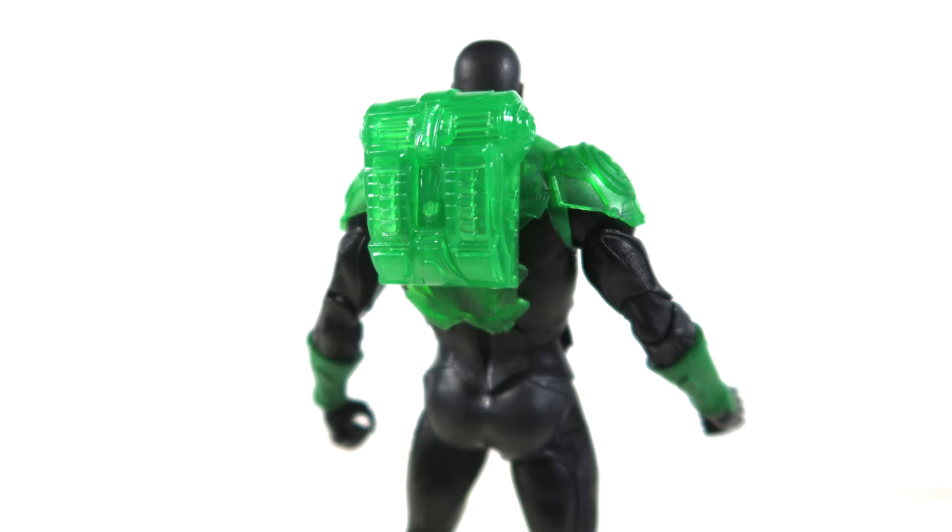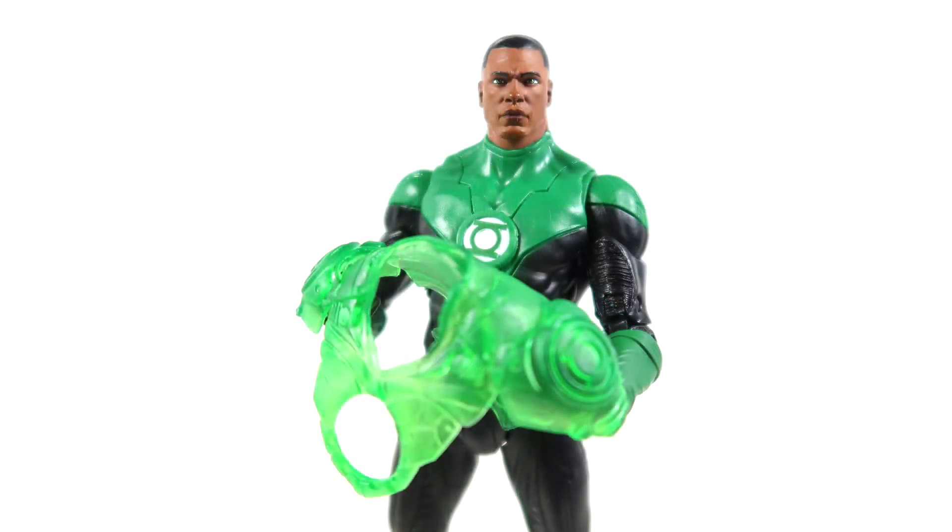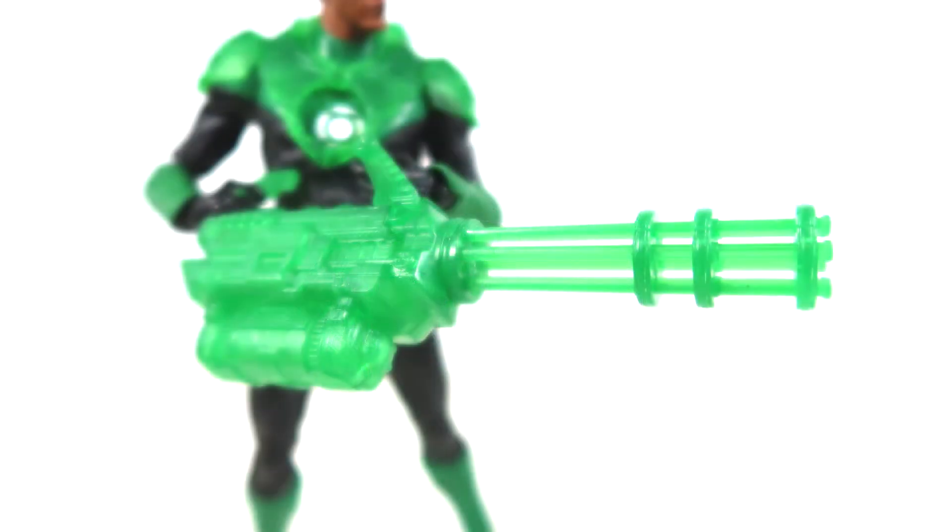For his real accessories, the first one is strange to me — he's got a survival pack backpack Green Lantern construct. The armor makes sense, the weapon makes sense, but does he really need to conjure up a survival pack? It even looks like a bedroll on top, which seems strange. The armor is also removable, which is a bit more practical, and it has some awesome Green Lantern sculpting on the shoulder pads. Then finally there's a big beefy Green Lantern construct minigun — Gatling gun — with really awesome sculpt detail.